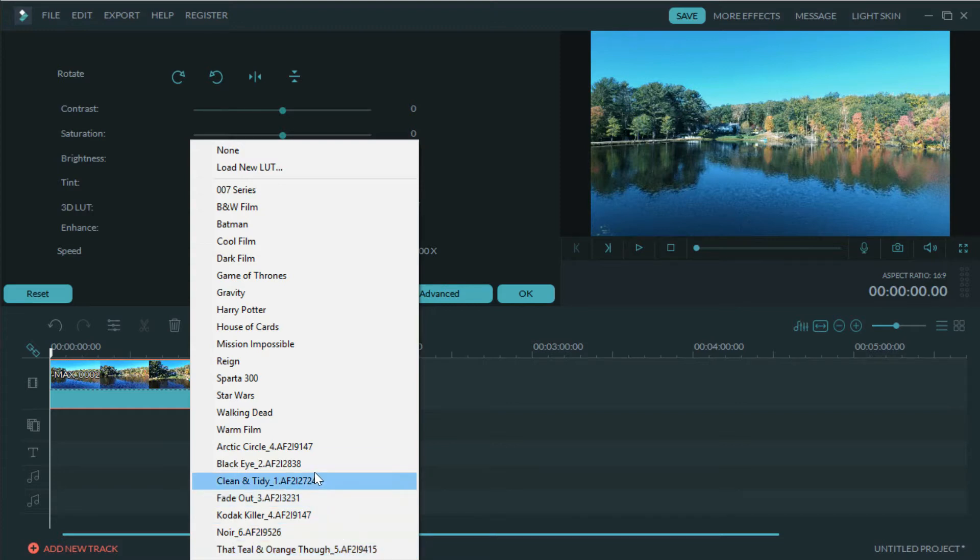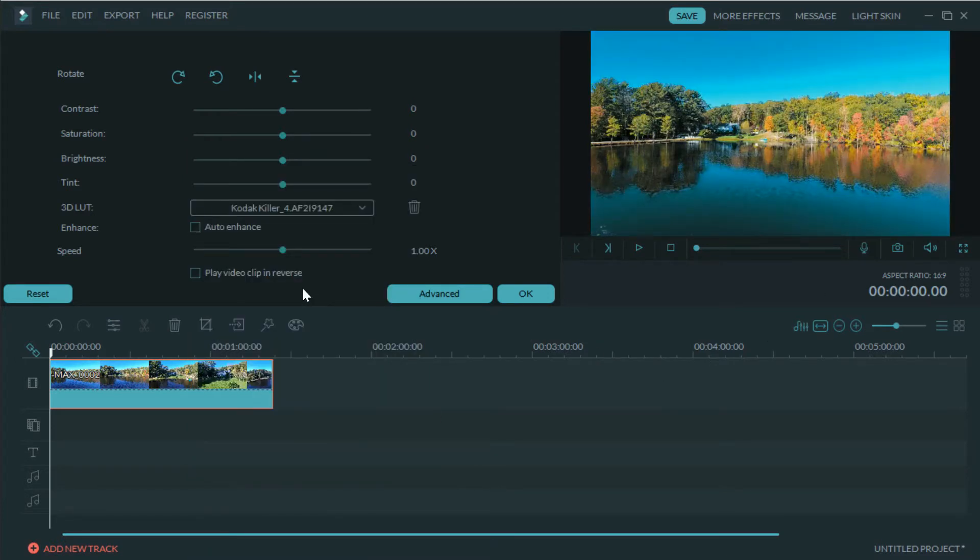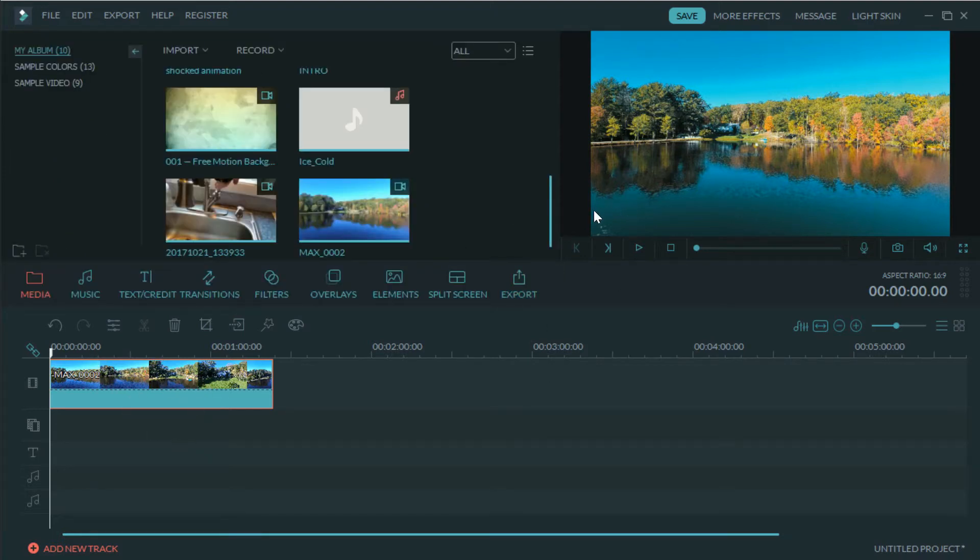The stuff Peter McKinney does is really good — he does a lot of great tutorials and came up with these LUTs. I like the way they add that cinematic look. Two I use a lot are 'Clean and Tidy' — I like it especially for indoor shots in real estate — and 'Kodak Killer,' which is also pretty good. We're going to go with Kodak Killer today. Once you select it and hit OK, when you cut the clip, that LUT stays with each piece, so you don't have to go back and change each one individually.